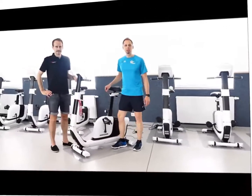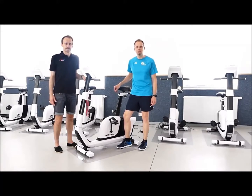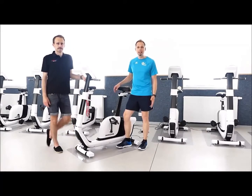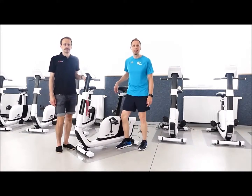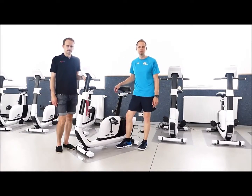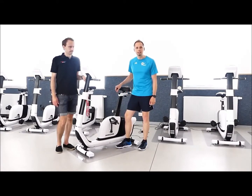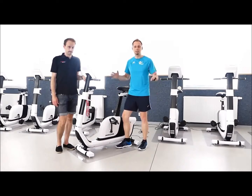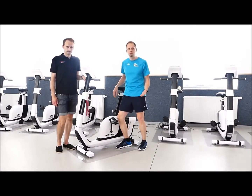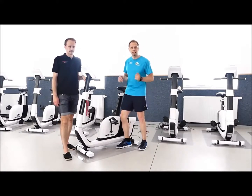Hallo und herzlich willkommen zu unserem kleinen Workshop Herz-Kreislauf-Training. Wie mache ich es richtig? Wie kann ich das zu Hause betreiben? Und heute ganz speziell, wie nutze ich dafür mein Ergometer, was zu Hause vielleicht noch rumsteht – der Heim-Trainer oder der Fahrrad-Ergometer – wie kann ich dort neuen Spaß finden mit meinem Fahrrad-Training zu Hause?